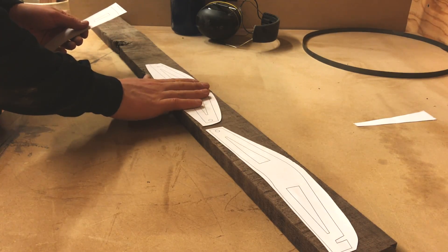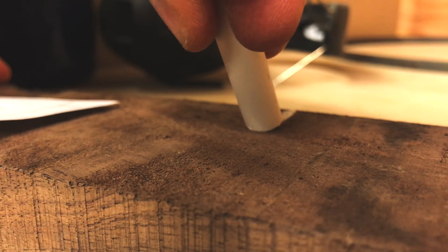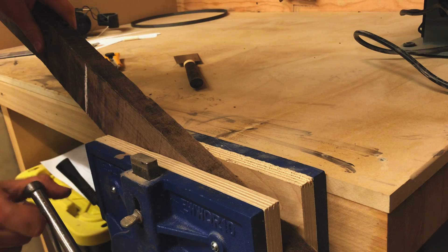The shop drawings and this 2-scale PDF printout are available in the description. As always, they will be free for the first 5 days to give my subscribers a little bonus, and then available for a few bucks which goes to supporting the channel.